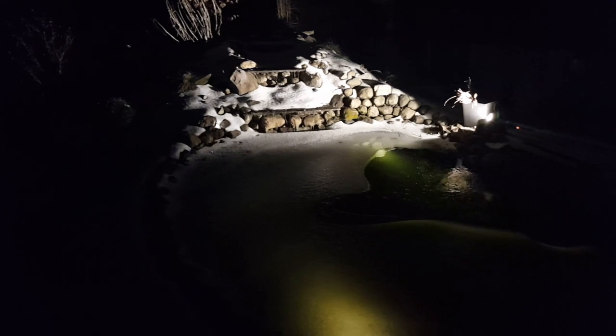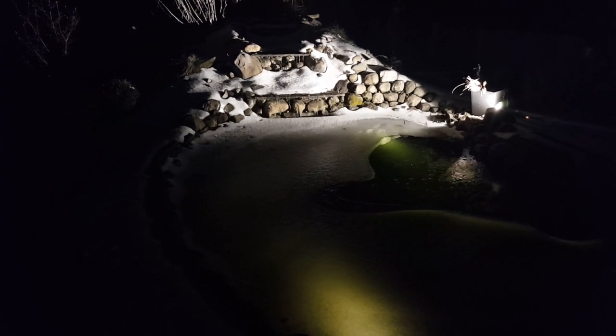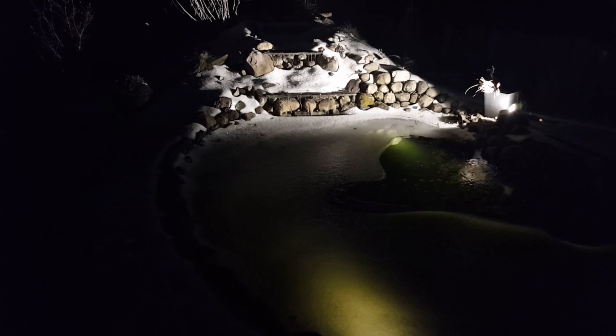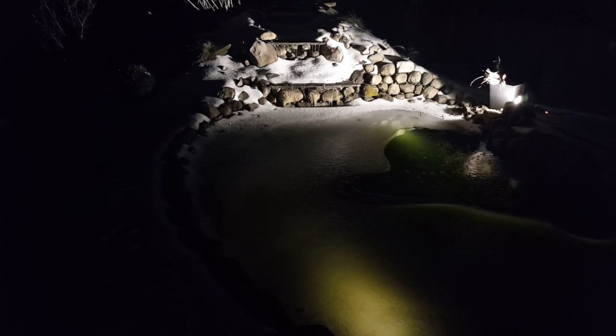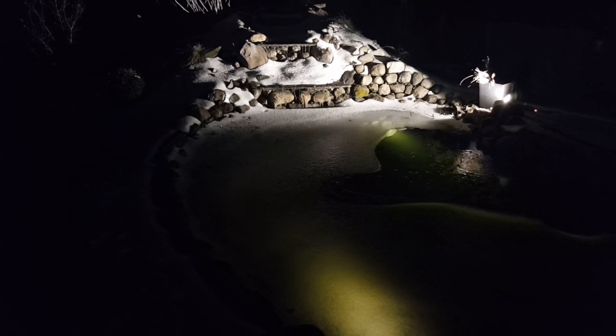I'm picturing it right now — just the water cascading at night, it's going to be awesome. I'm really looking forward to spring. That's if you set your floodlight up at an angle as a spotlight to highlight a certain aspect of your landscape. Let's see what it looks like when we move it further out and try to highlight the whole thing.